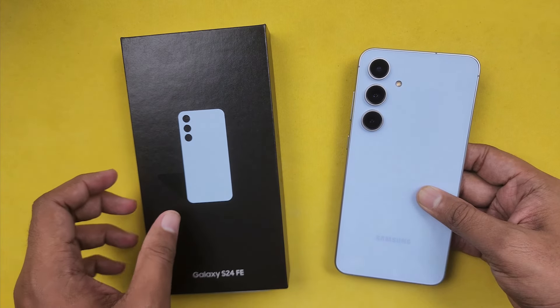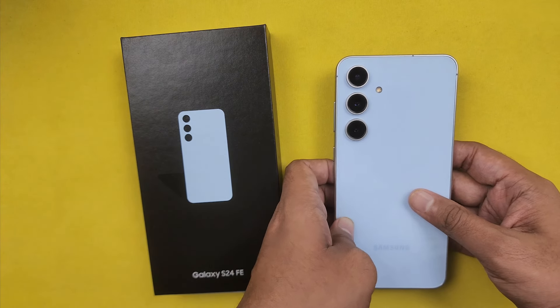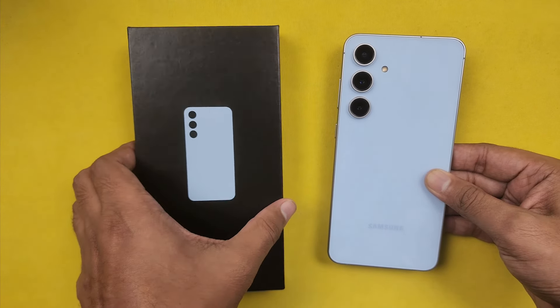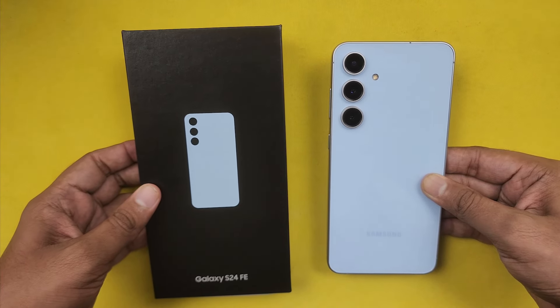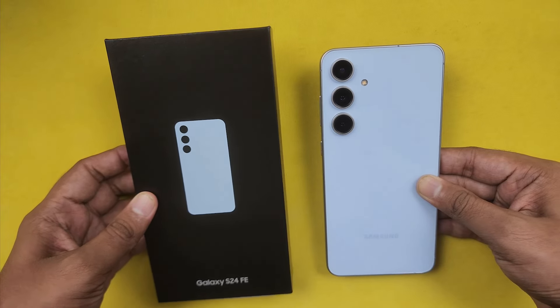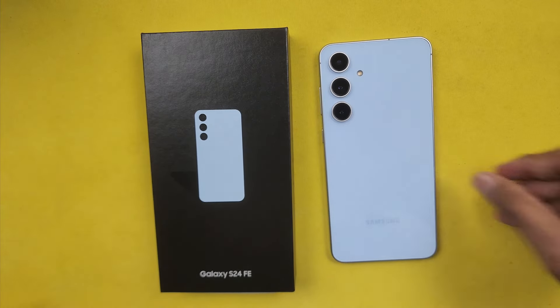The Samsung Galaxy S24 FE is priced at around 60,000 rupees. If you want to purchase this phone or share your experience with the S24 FE, please comment below. If you liked this video, please like and subscribe to our channel. See you next time!